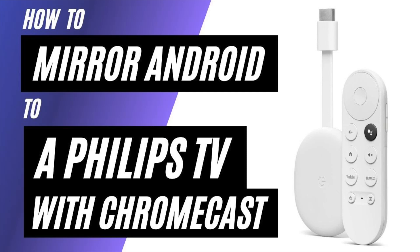In today's tech video, I'm going to show you how to mirror your Android phone to a Philips TV using a Chromecast.